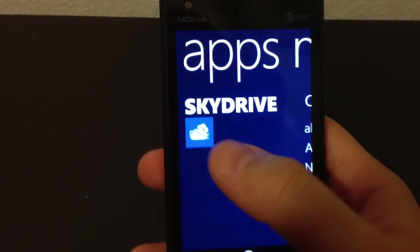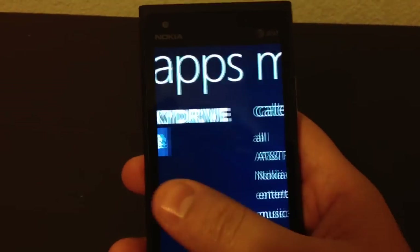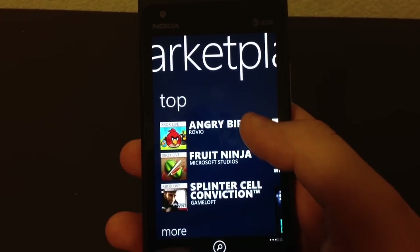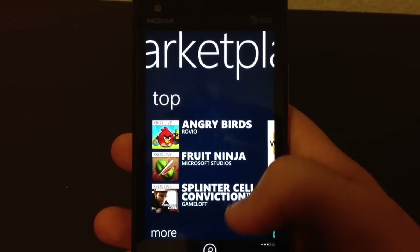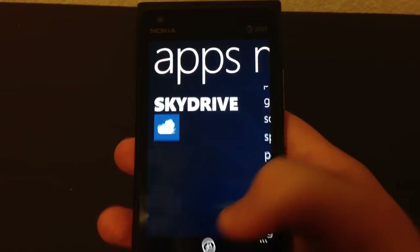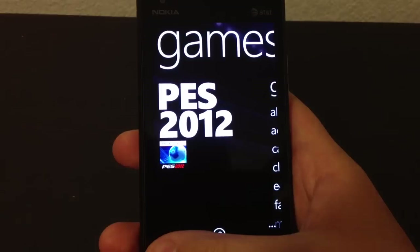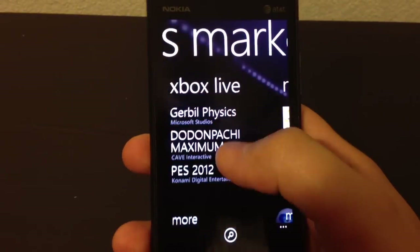Let's take a look at the apps. SkyDrive - I really want to try this - you get 25 gigs of cloud storage. These are the categories right here: new, top, Angry Birds. I was very disappointed to hear that Angry Birds Space was not released for Windows Phone 7 - I'm hoping they're going to release it soon. Let's just look at some games in there - Xbox Live games.